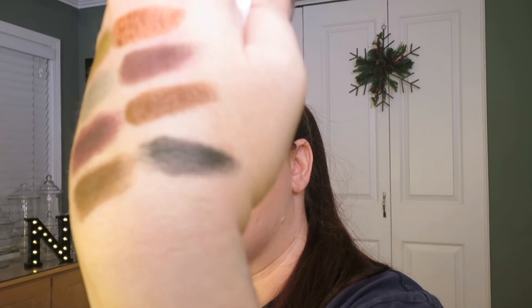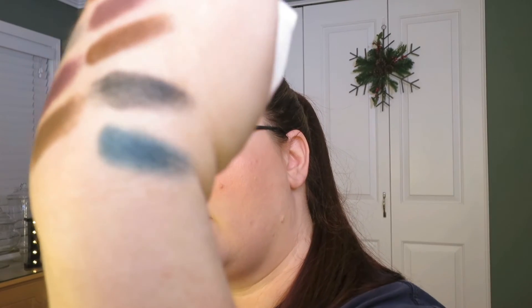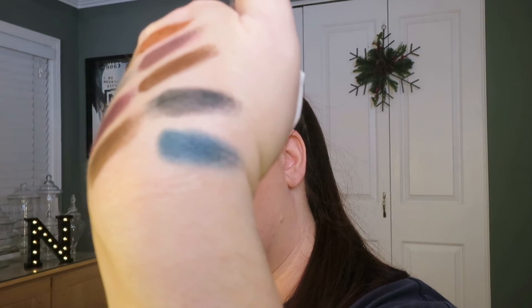This one is called Workout and it is a deep forest green. Oh that's beautiful. And again in the green category we have Fast Lane — this looks like teal. Oh my goodness, that is so pretty.